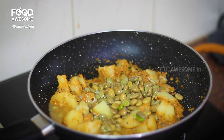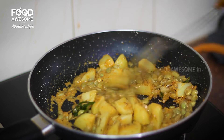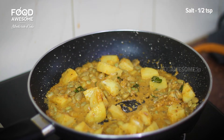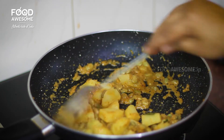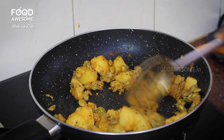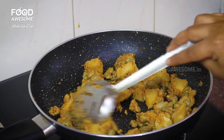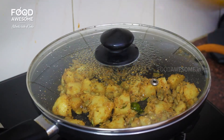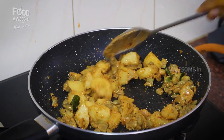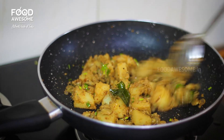Add the dough. Put the masala in the pan with the masala. Dry or add a little masala, add 3 minutes of the masala. Let's add a taste of this recipe.